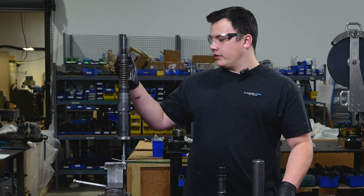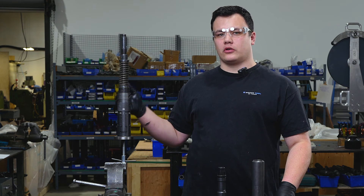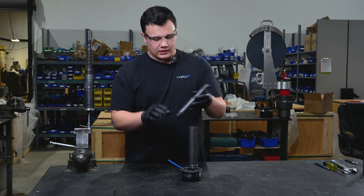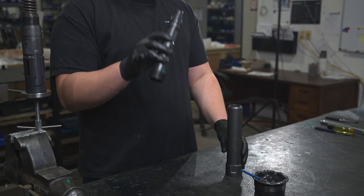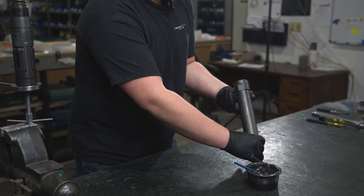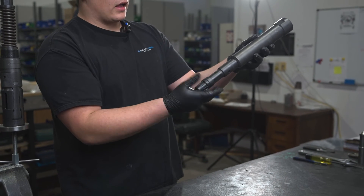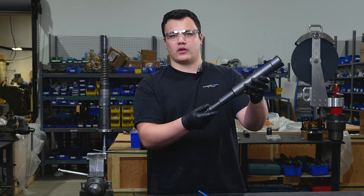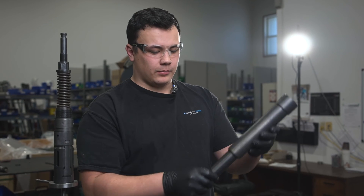Now that we have the sub-assembly of our core section on our universal pulling tool together, we're going to go ahead and install our fish neck into our upper cylinder. To do that, we'll apply a small amount of grease on the threads of our fish neck, passing our fish neck pin end through first, all the way through our upper cylinder. We then thread it back until the shoulder of our threads meets with the shoulder of the upper cylinder — that step is complete.